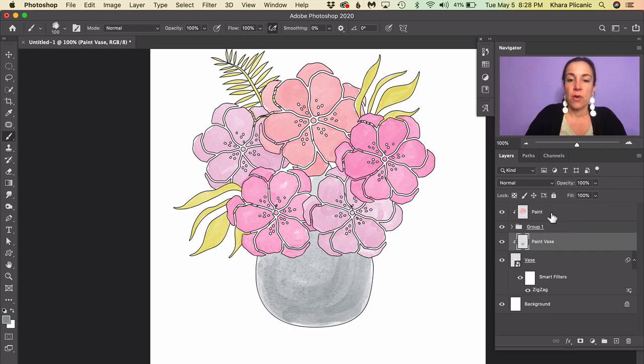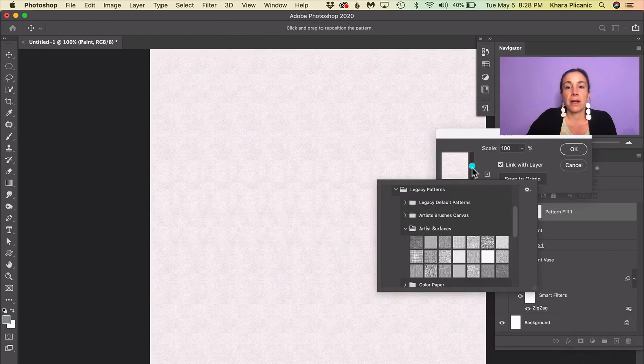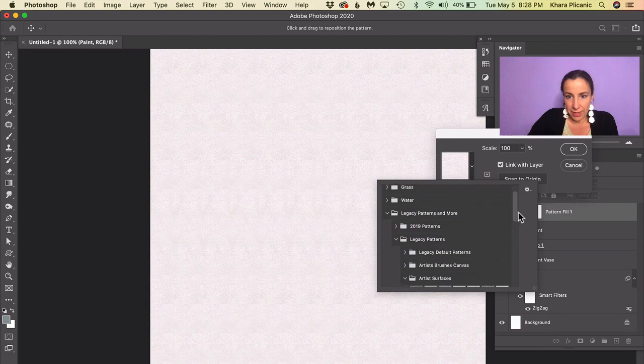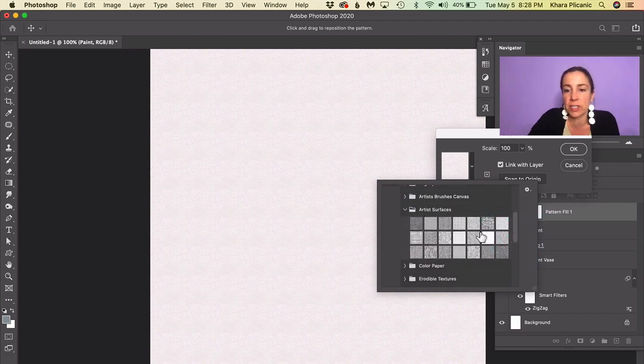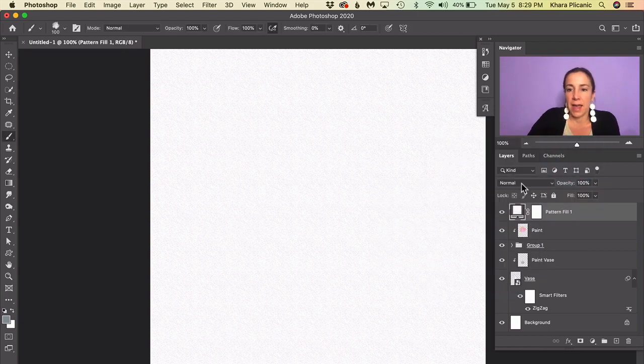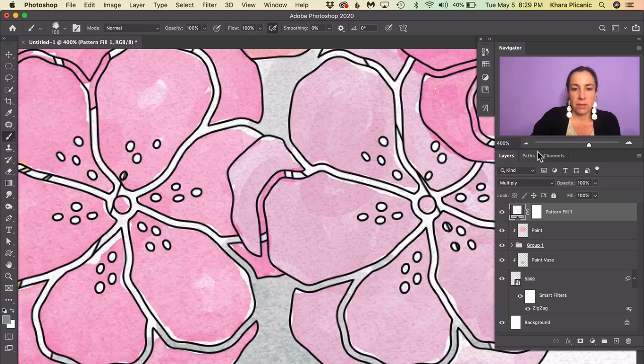For the finishing touch, add a texture layer. Click the topmost layer, go to the bottom of the Layers panel, click the Adjustment Layer icon, and create a Pattern adjustment layer. Dig into Legacy Patterns and More > Legacy Patterns > Artist Surfaces folder and select the one called Watercolor. Click OK, then change the blend mode to Multiply. When you zoom in, you can see it adds a subtle bit of texture — not a ton, but just enough.